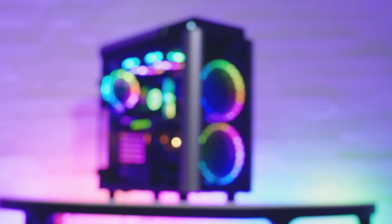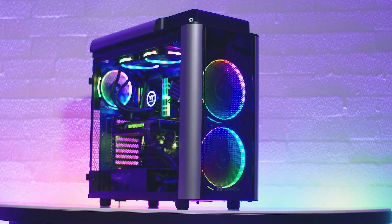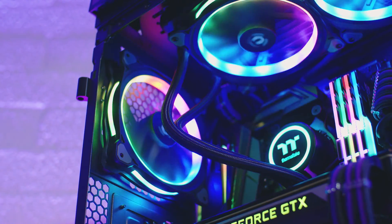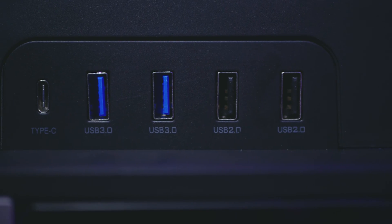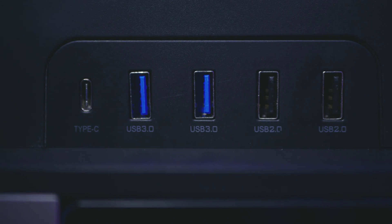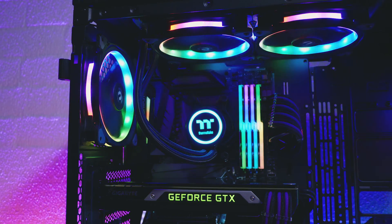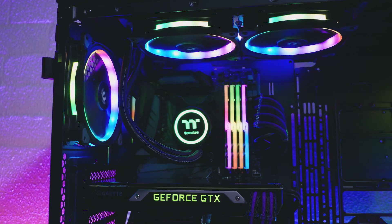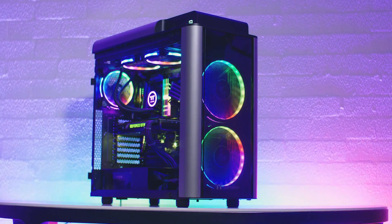This video is brought to you by Thermaltake and the Level 20 GT Tower case. Featuring support for EATX motherboards, four tempered glass panels with a lockable hinged door, the latest IO port options including USB Type-C and USB 3.0, and support for basically any type of custom water cooling system you could ever possibly imagine. Find out more about the Level 20 GT at the link in the description.